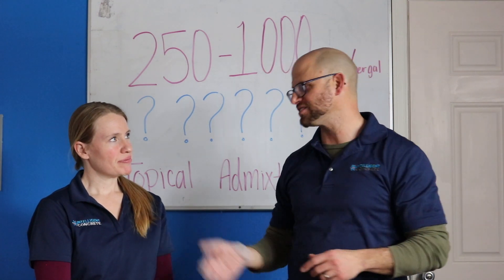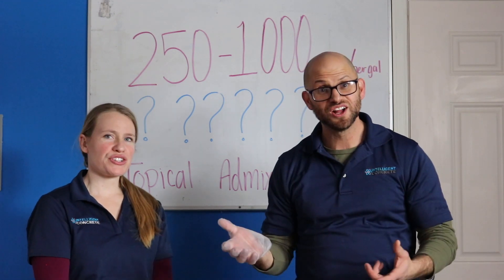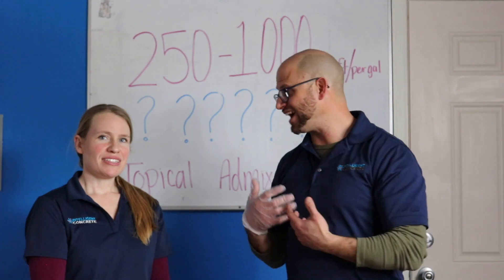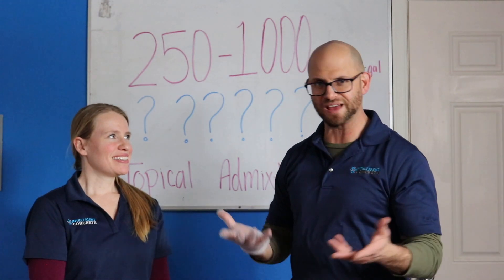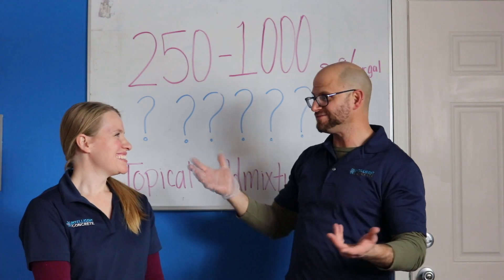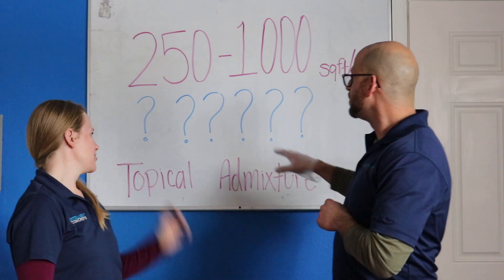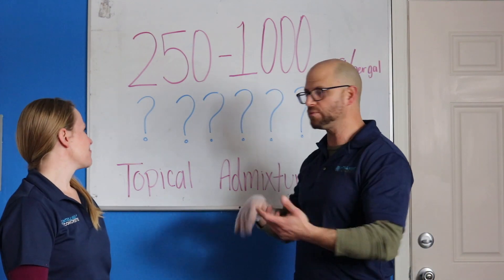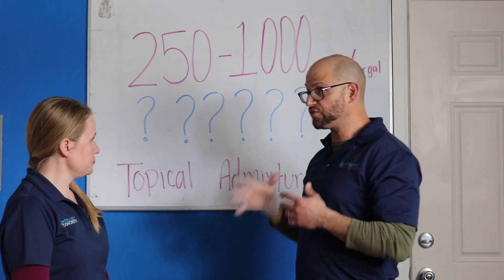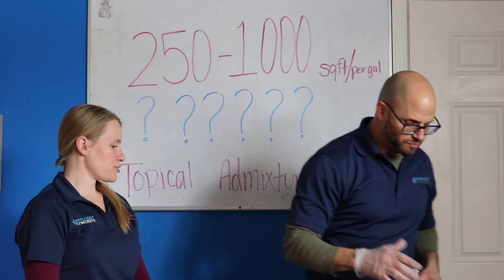Okay, that's because you work in this industry — that's not fair. Less coverage means you're going to have a higher concentration. So to me it's the hardest thing to understand, because when I see a larger number I normally think it's a higher dosage rate. At 1,000 square feet per gallon you're getting more coverage for that gallon, so it's less concentrated.